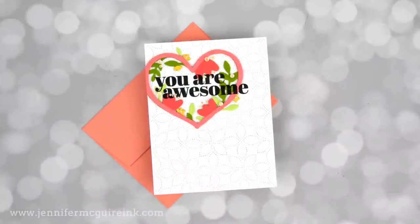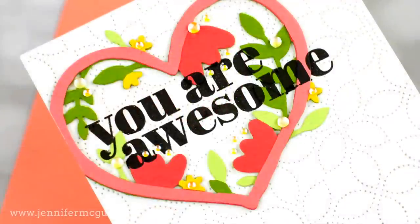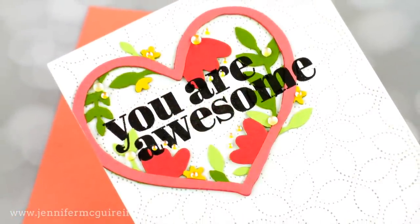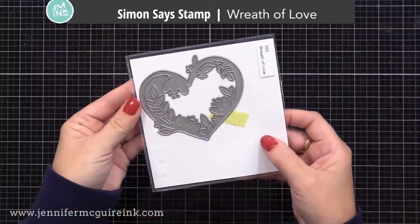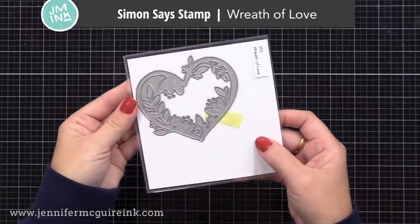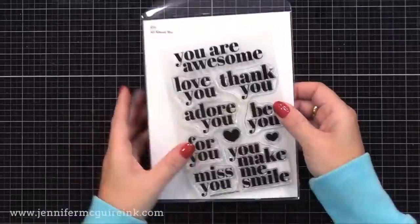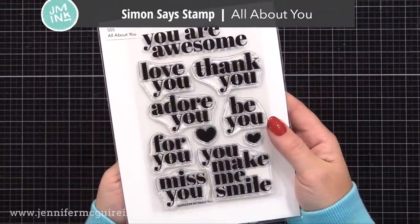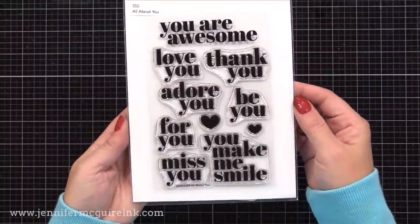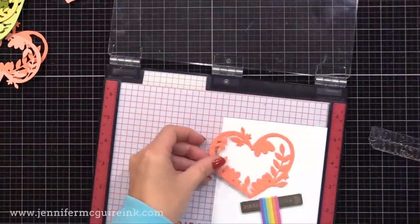Okay, it's time for our next card. This time I'll show you another way of doing this technique, and you can choose which would work best for you. I'm taking one single die but I'm going to make it look like a layering die. This is the Simon Says Stamp Wreath of Love — a great single die that you can change up in many ways. I'll also be using the Simon Says Stamp All About You stamp set. This has lots of great options for this technique because the sentiments are nice and bold.